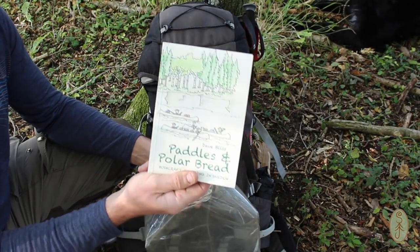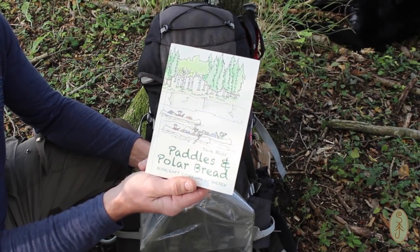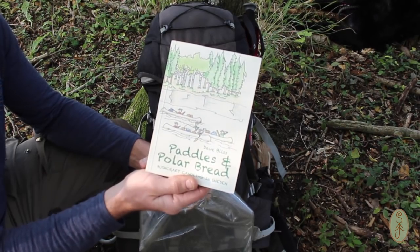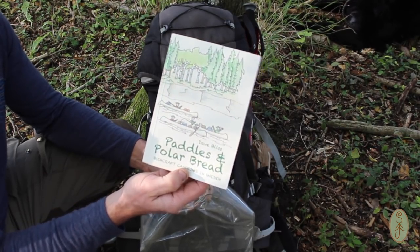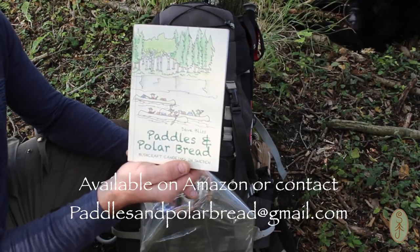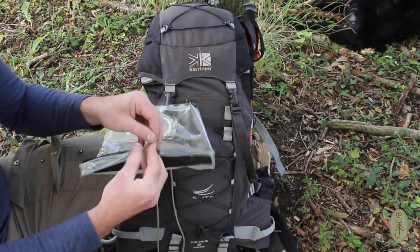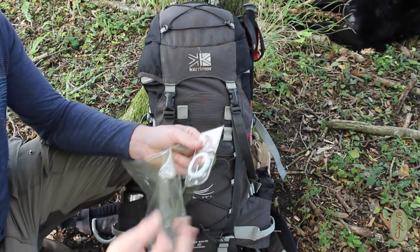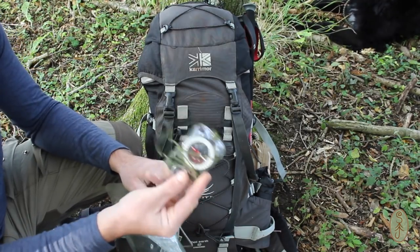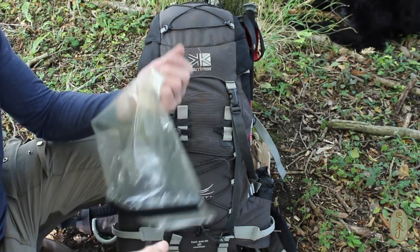Also in here I have a reading book. This is an amazing book by Dave Bliss called Paddlesome Polar Bread. It's about his exploits in Sweden with a load of mates — they went off on a canoe trip and it's a really lovely reflective book. Gorgeous book, really well worth a read. I've also got a compass in here. The Pedder's Way is fairly well signposted, so it's very unlikely I'd get lost — this is just force of habit. If I'm taking a map, there's going to be a compass in my map case as well.